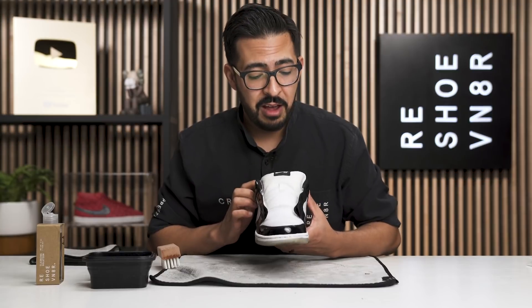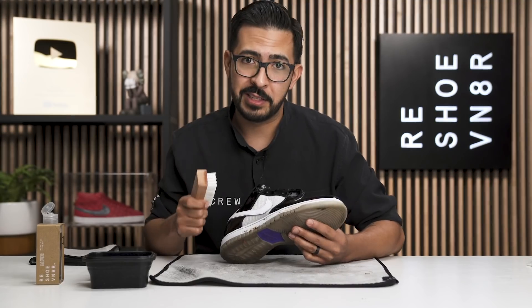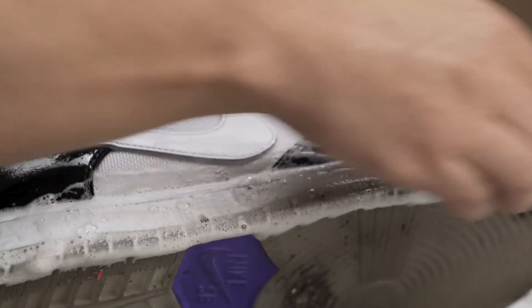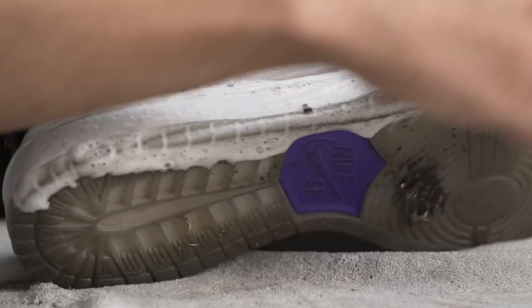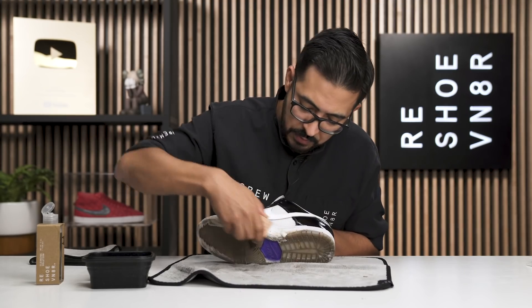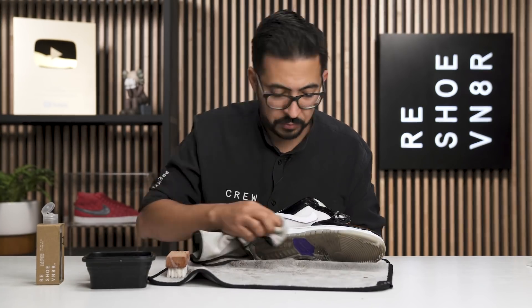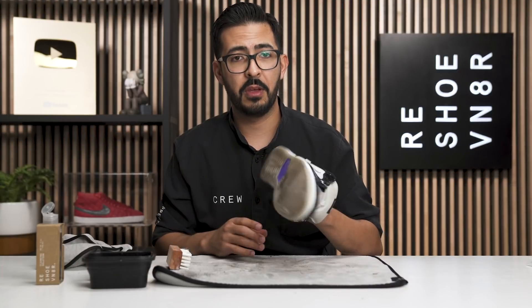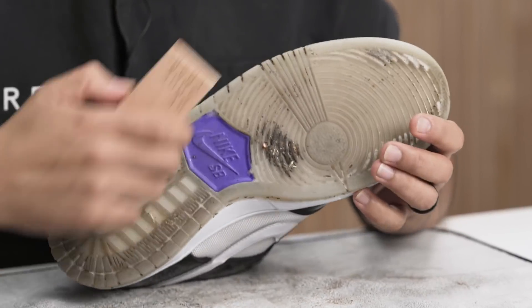All right, the uppers turned out a lot better than I thought — a lot of those stains came out, didn't really have to hit them too much harder. Now we're going to go ahead and move on to the midsole with the medium bristle brush and see if we can't clean up whatever is going on over here. We went ahead and hit that midsole with the medium bristle brush; there's still some stuff in the crevices, so we're going to move on to the stiff bristle brush and continue on to the outsole.